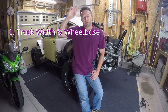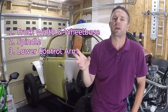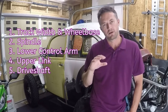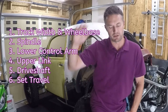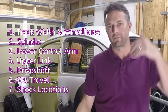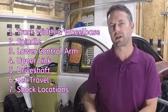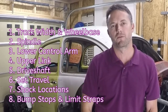Setting the track width and the wheelbase, then fabricate the spindle, fabricate the lower control arm, then fabricate the upper link, then fabricate the drive shaft, then determine your travel, compression, and rebound, then determine your shock locations at the top, at the chassis, and at the control arm. And then at that point you're basically done, but the last step is to fabricate a bump stop for compression and fabricate your limiting strap for full control.